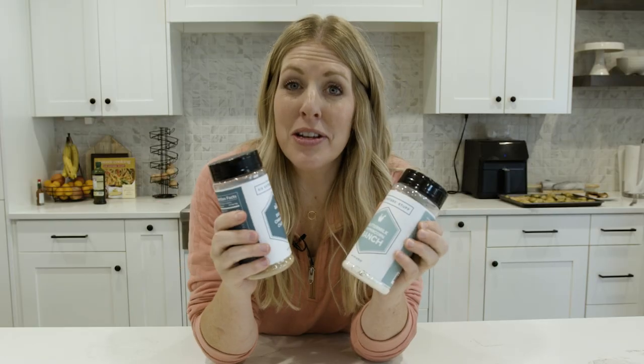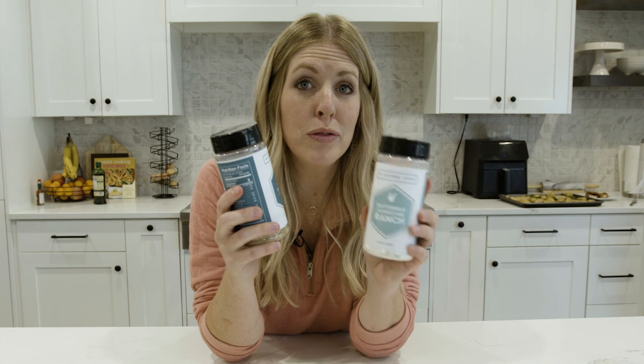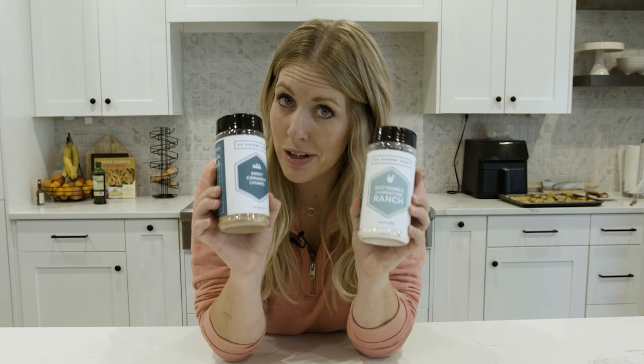If you've made it this far, here's the fun announcement: we have our Six Sisters Seasoning coming out soon! There is a waitlist you can get on — I'll put a link down in the description. We only have a few of each one, so if you want one, act fast.